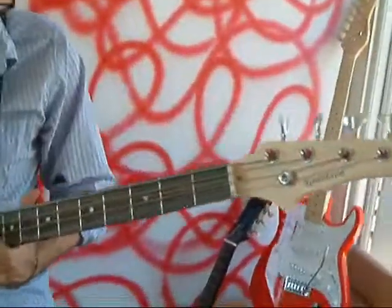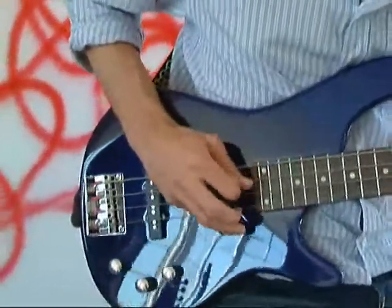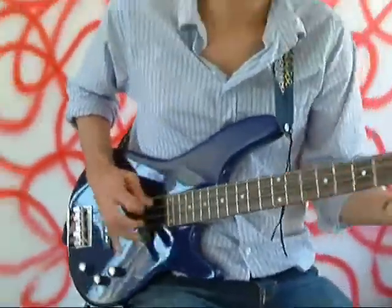Our new electric bass guitars consist of a blue metallic surface finish, with an excellent warm punchy bass sound.